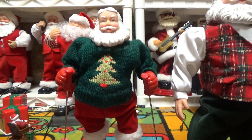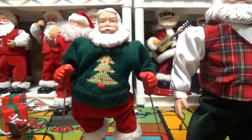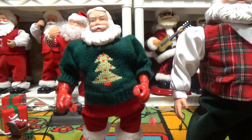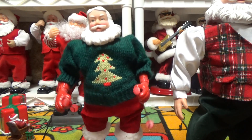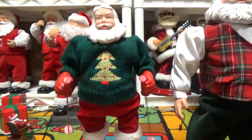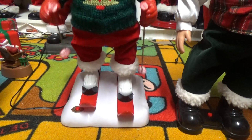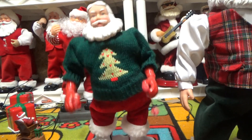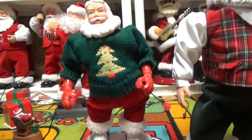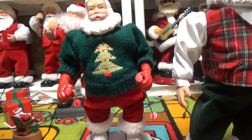We'll do it one last time. [Santa animatronic plays 'Holiday Road' and performs.] So yeah, that's it. I hope you liked this video. Thank you for watching, and bye.